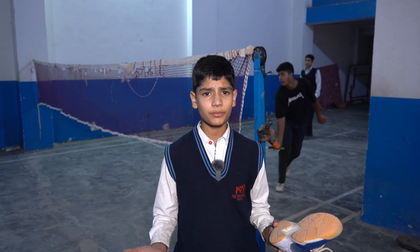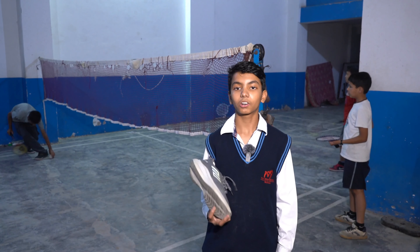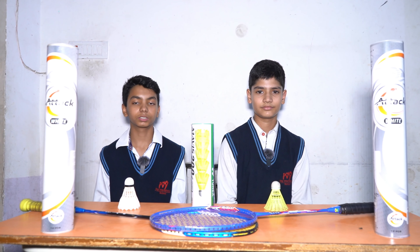Now let's talk about court shoes. Court shoes are specifically designed for indoor badminton courts, providing grip and stability for quick movements. Cross-training shoes are suitable for various sports including badminton.